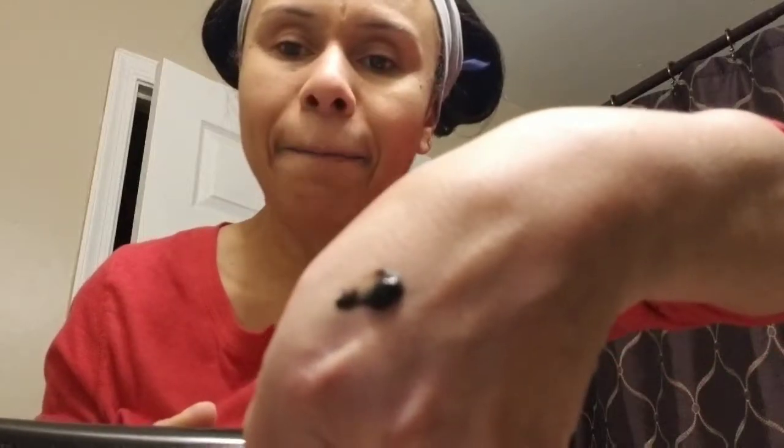Let's start with step one, the charcoal gel. Let's see what it looks like — I want to put it on my hand first. Oh, it's black! It's black. I'm making a mess here, so I'll be right back — I'm going to go get my little brush to apply it.